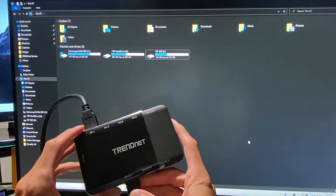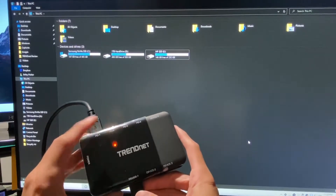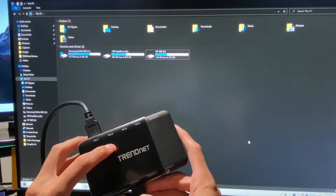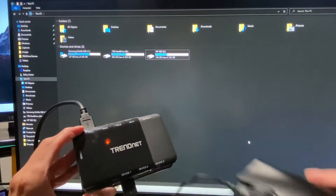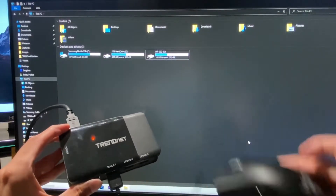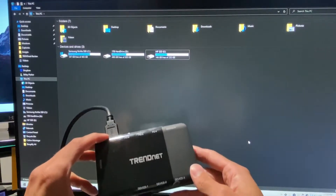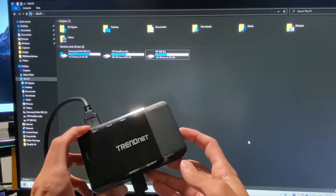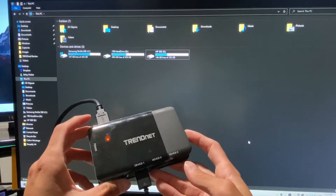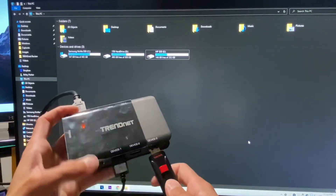There's a little button right here on the side that goes from one, two, three, and then four. Now since it's connected and trying to connect to PC 2, we have no more mouse — it's gone. It's looking for PC 2, but it's not there because I don't have another computer to hook it up to unfortunately. So boom, boom, back to PC 1.